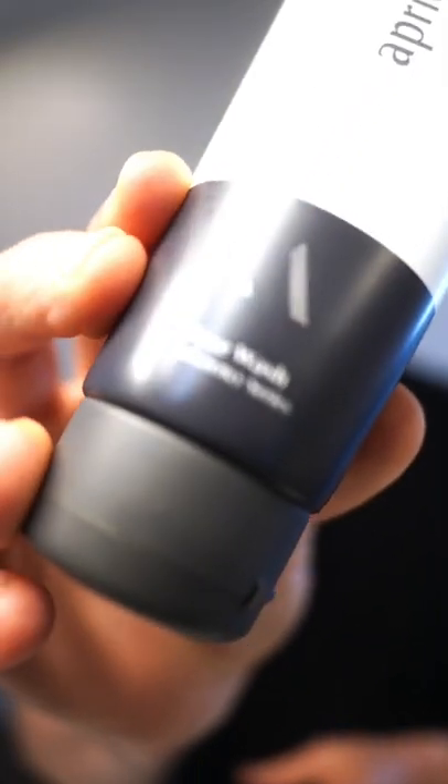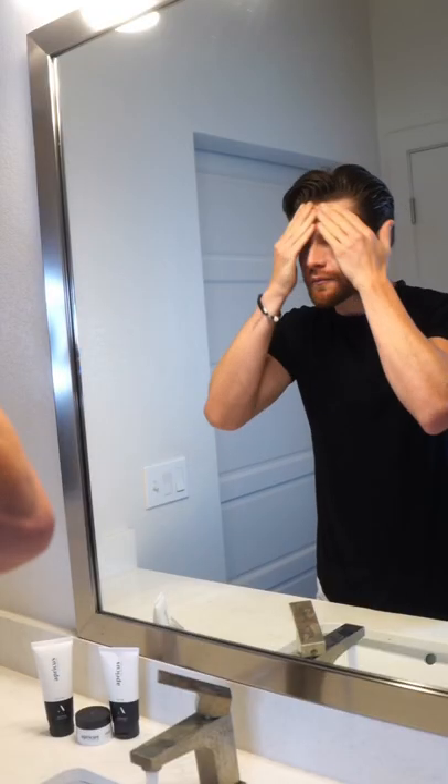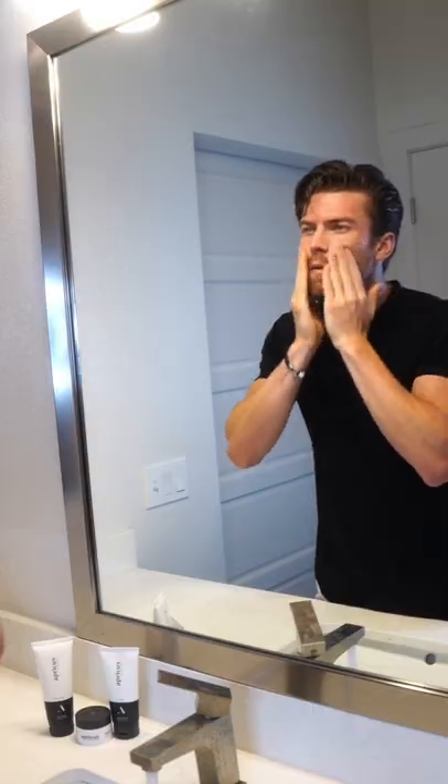I start out with damp skin and then go in with the face wash. This is a very, very gentle face wash and it's going to be amazing for your skin. I'm going to go in with a circular motion here. The circular motion basically just helps to take out some of the dirt and all the grime from your skin and in your pores, and it really helped me when I started doing this to clear out some acne as well.